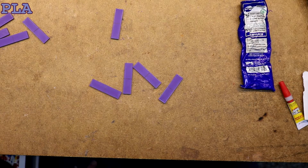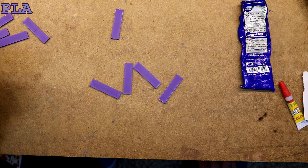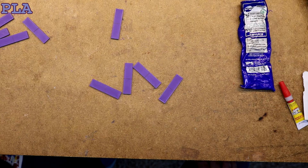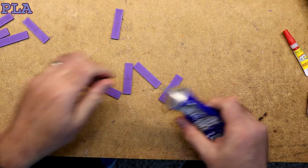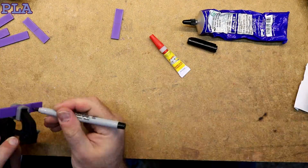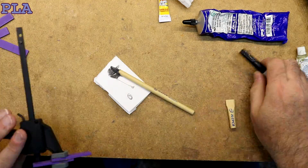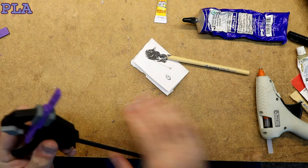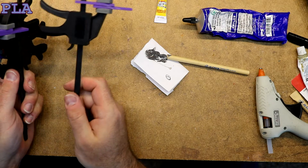Now it's time to repeat the same experiment again, this time with PLA — Amazon Basics purple PLA. Again, no surface preparation at all. Let's start with the Weldon 16. We've got all four prepped and we're going to let them sit 24 hours.